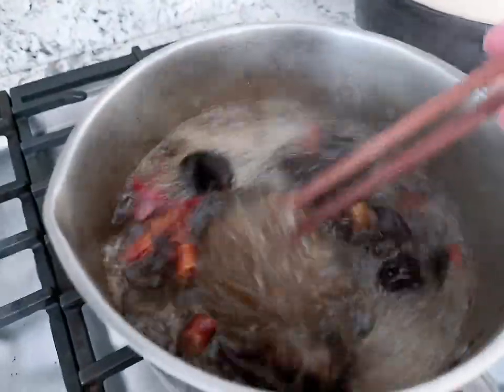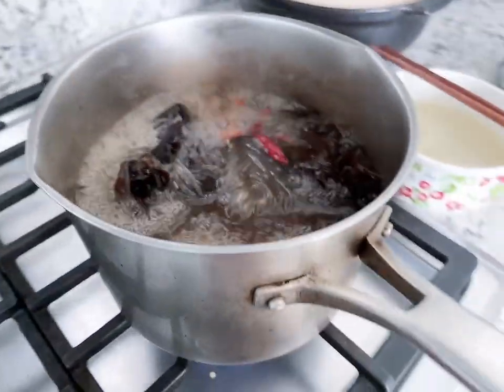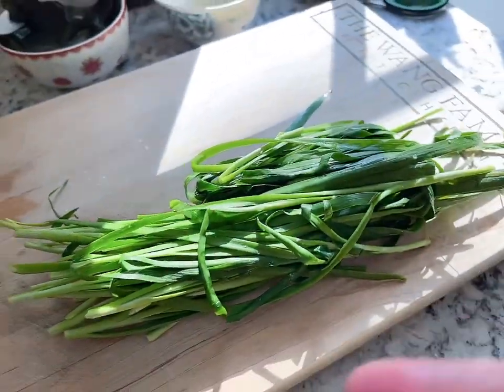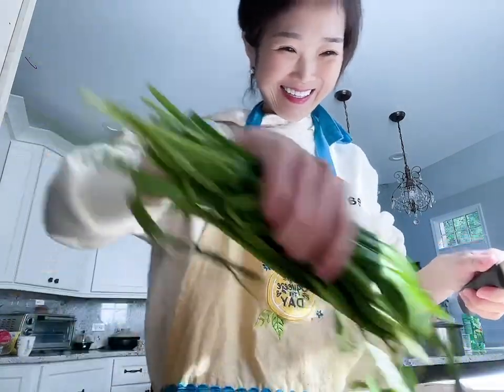Let's check on the noodles. I think they're good. I'm gonna turn off the heat so they don't overcook and become too mushy. I just washed the chives — they're still very green. Now I'm going to chop them into smaller pieces. I'm talking very quietly because my mom's still asleep and I don't want to wake her. I'm talking very finely chopped.